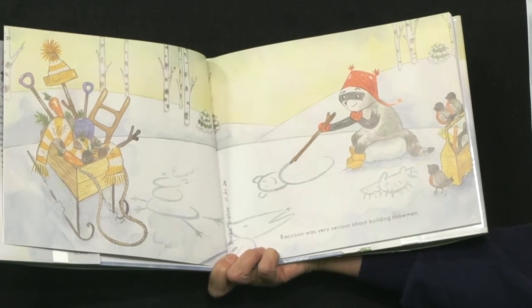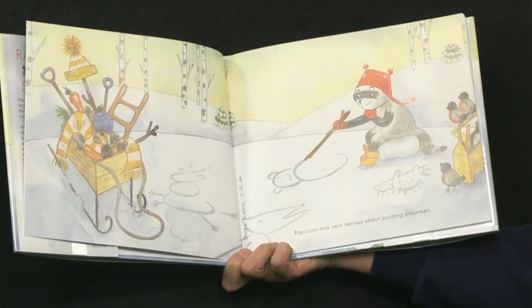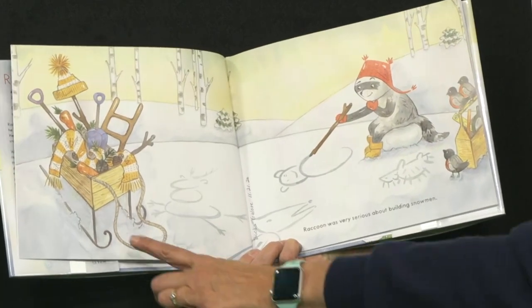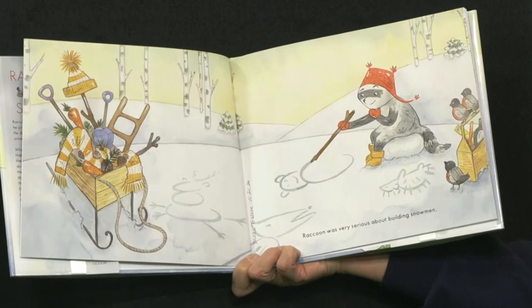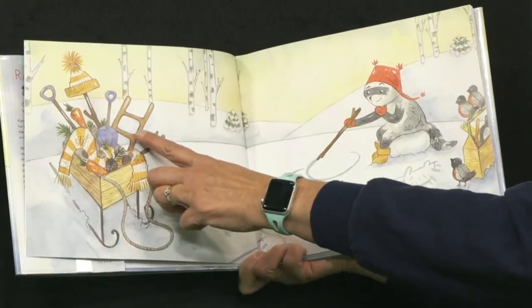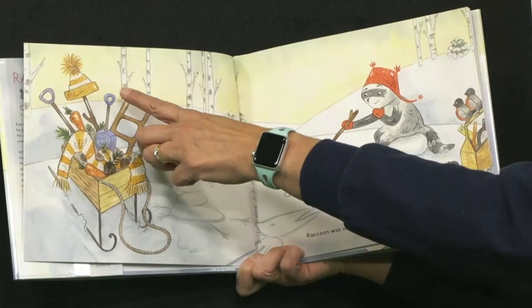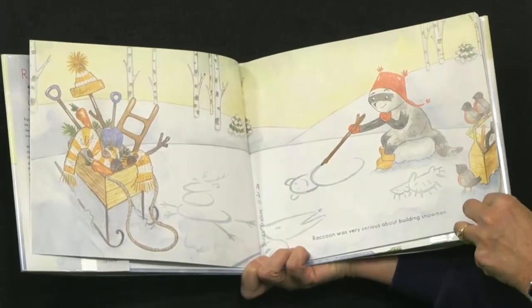Raccoon was very serious about building snowmen. Look at his little sled filled with things — he's got scarves, a ladder, some sticks, a hat, and a carrot — everything you need to make a snowman.